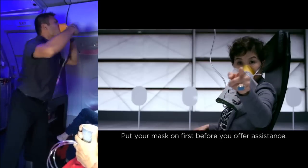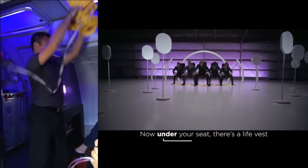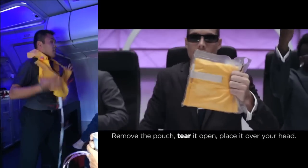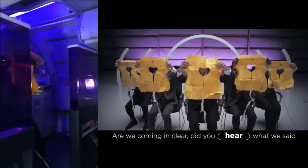Mask on first before you offer assistance. Now, under your seat there's a life vest. It's below your center armrest. Remove the pouch, tear it open, place it over your head.